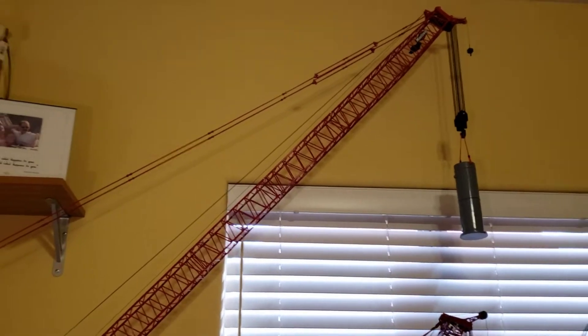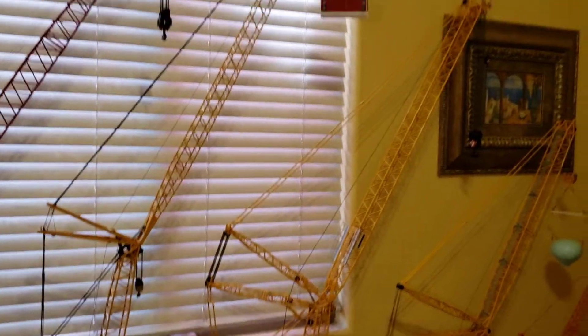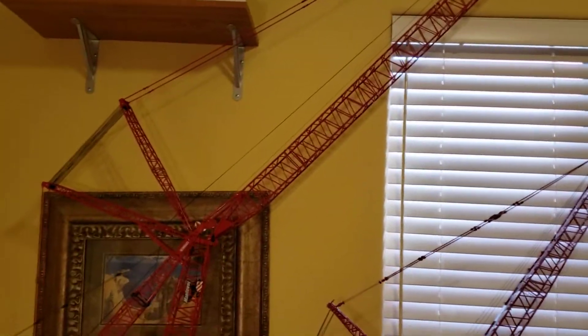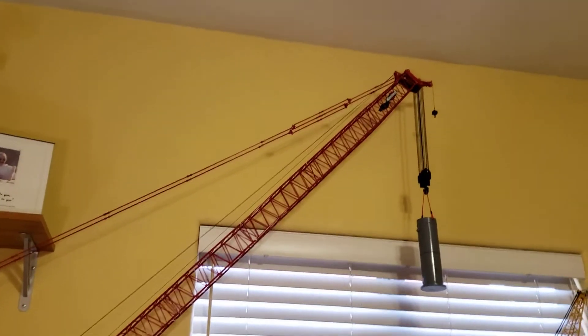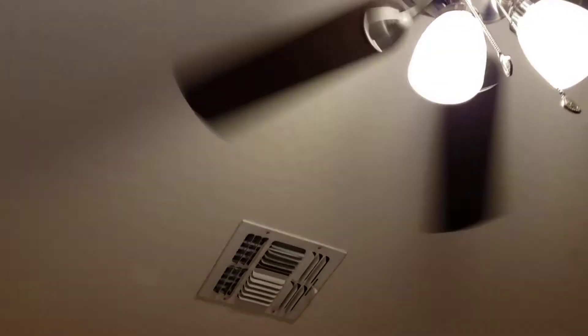I'm going to say if this thing went straight up, anything like even that 1300 or that 1600 — I got that boom up that much. You can see how much angle is on it. I just don't have the room. That's why I laid it down this far so it doesn't hit the fan if I move it.